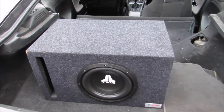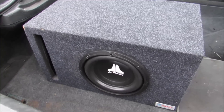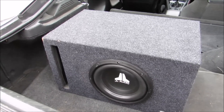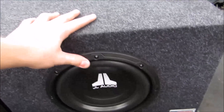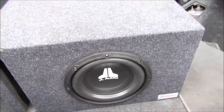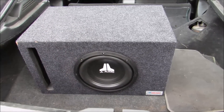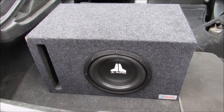Ported box. This is the box that I was waiting for for a long time. I think it was like two weeks and three days for me to get this. When I got it, the sub didn't fit perfectly in there, so I actually used my knife and shaved the inside of the box just so I could get it to actually fit in there.